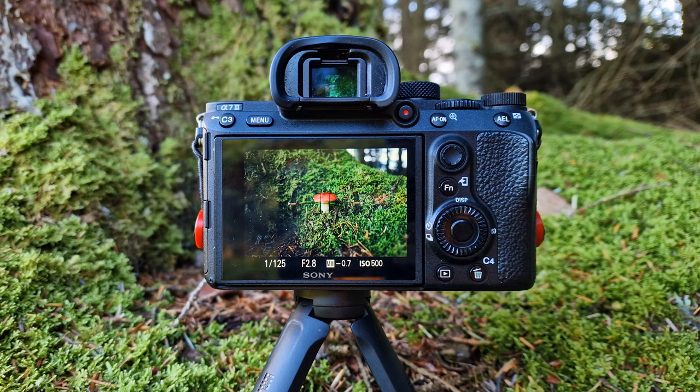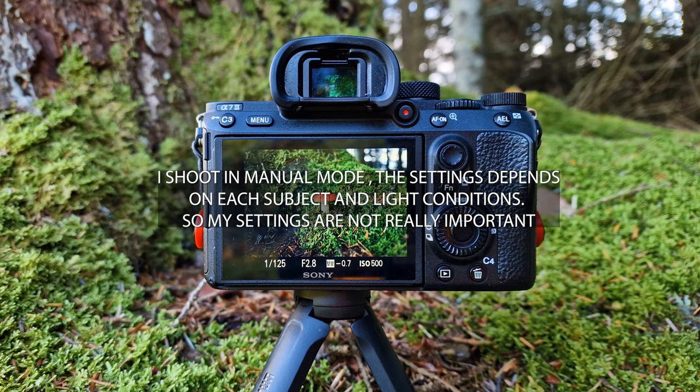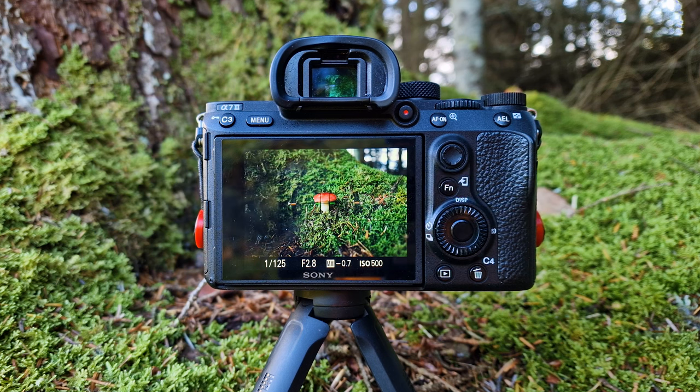The settings I use: shutter to 125, the aperture is 2.8 — that's the shallow depth of field. So when I focus on the subject, the background will get more blurry.